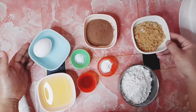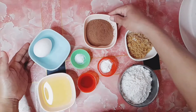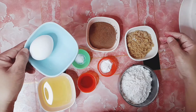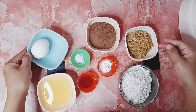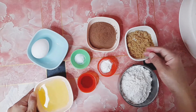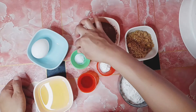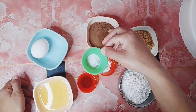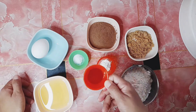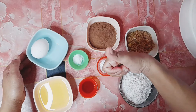So first, yung flour po, tapos sugar, cocoa powder, at isang one whole egg, at vegetable oil. Ayan, tapos ang baking powder, salt, at vanilla extract. Pwede rin po kayong hindi gumamit ng vanilla extract, nasa inyo din po yan. Yan po lahat ang gagamitin ngayon. Let's get started!